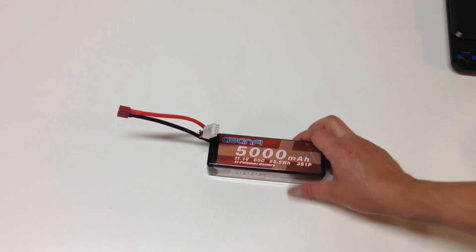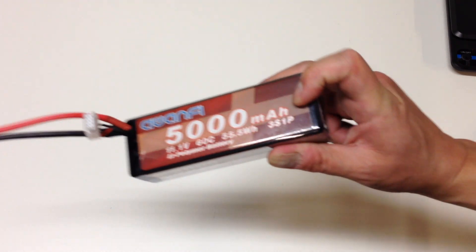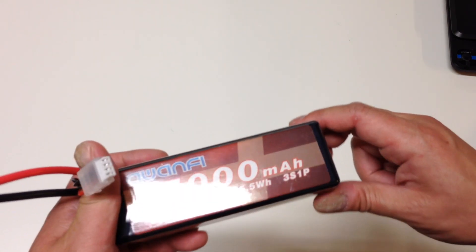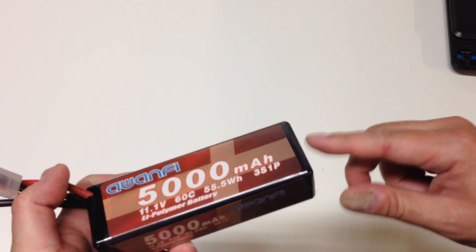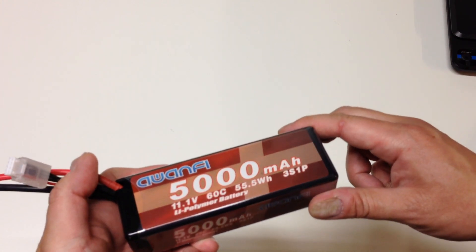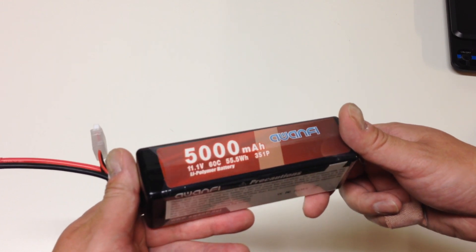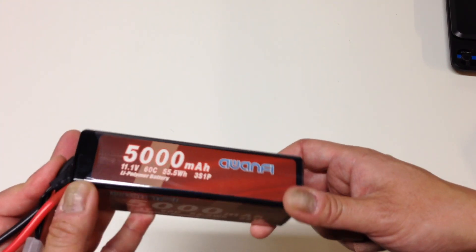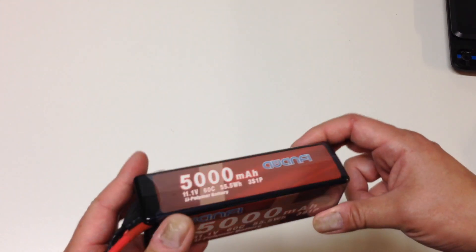So those are the Awanfi 3S batteries. I've been having a ton of good luck with the 2S batteries. One other thing to note — this is a 3S single pouch. Some batteries, like a 2S2P, are actually two individual cells soldered internally in series. This is one single pouch, which is actually a little bit higher performing than something like a 3S3P or 2S2P. They also have a little shrink wrap on it that protects the battery a bit better.